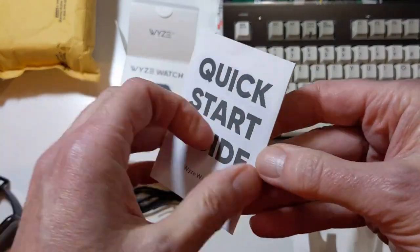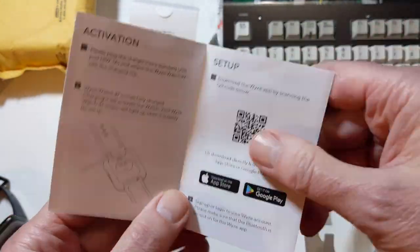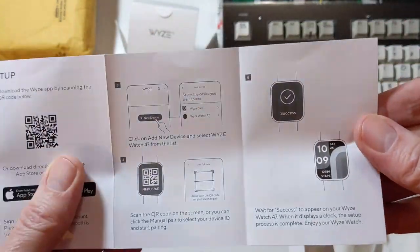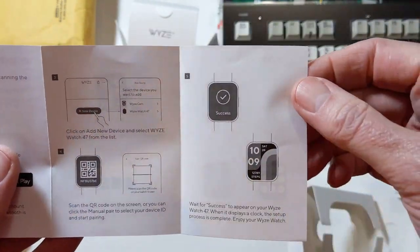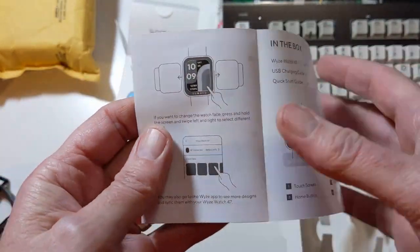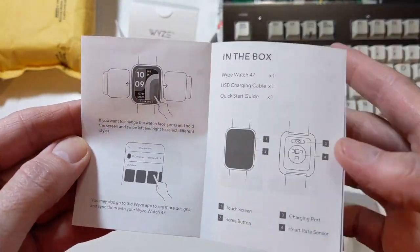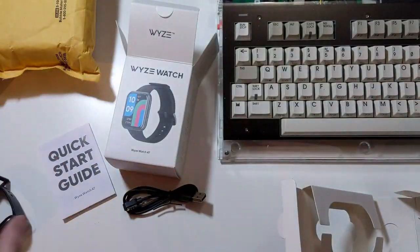In the quick start guide, we have our activation, setup instructions with a QR code, instructions on how to use the QR code to connect with our Wyze app — it does use the same Wyze app as every other Wyze device — our controls, which I'll spend time demonstrating later in the video, and our FCC warning.